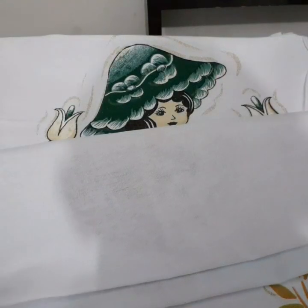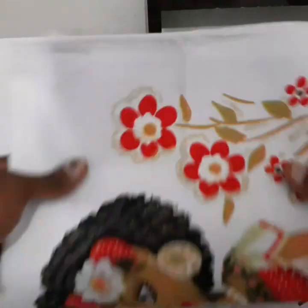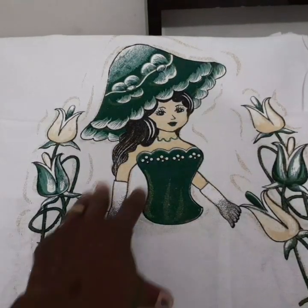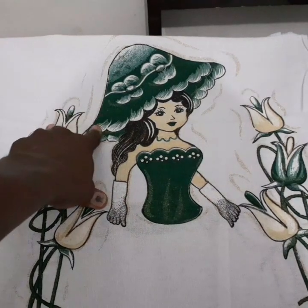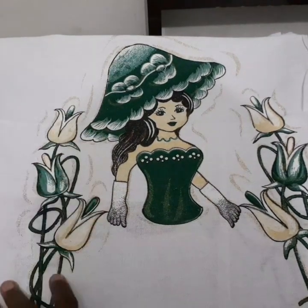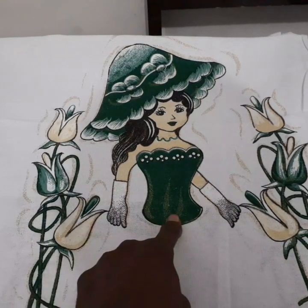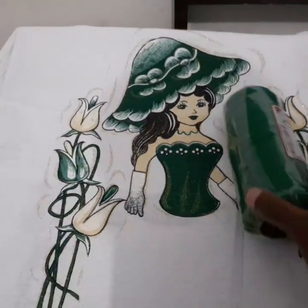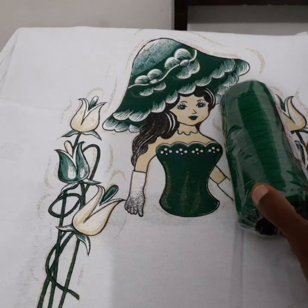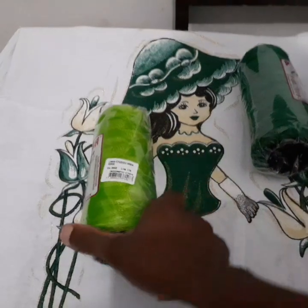Como vocês podem ver, também peguei dois do vermelho, desse da Boneca Esther. E peguei a encomenda — o pano de prato que minha cliente pediu — que é esse verde, que é o de chapéu. Então eu vou estar fazendo aqui ainda a sainha e tudo. Eu peguei essa cor aqui, ou posso estar usando essa cor aqui também.